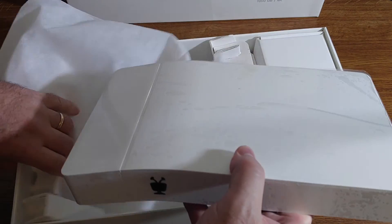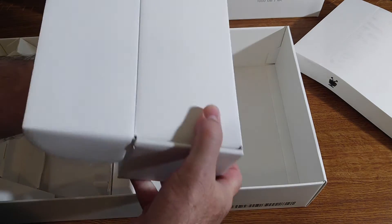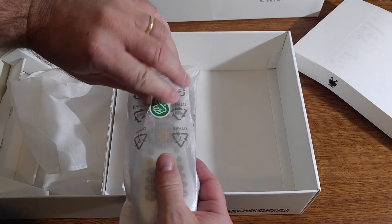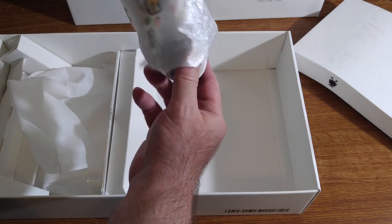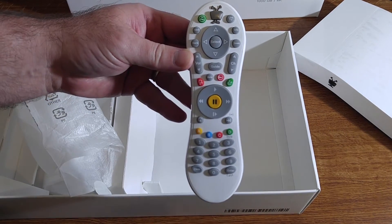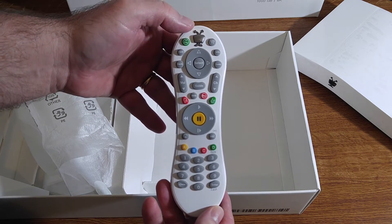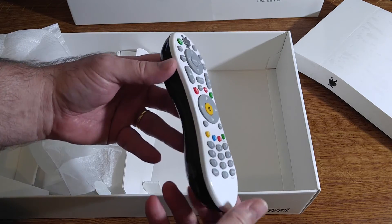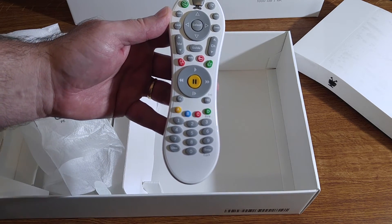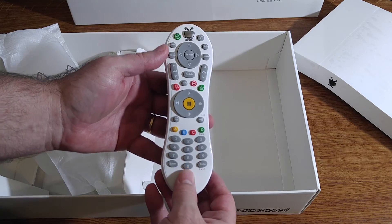So that is the TiVo Bolt. Let's see what else we have in the box. We've got another box here, and there's the remote. Let's take it out of the packaging. It looks like it is also white, and I guess we'll have to get used to white for this version of the TiVo. The TiVo logo has lost its face — it is now just a silver button with antennas and feet. It is about the same size as the TiVo Mini remote and feels about the same in the hand, maybe a little bit less plasticky feeling.